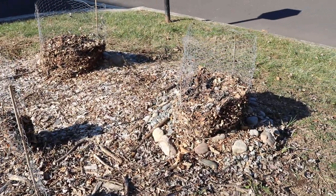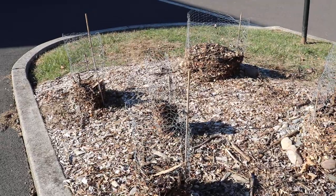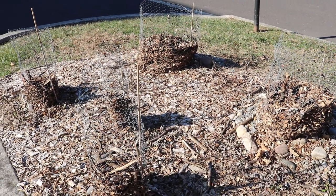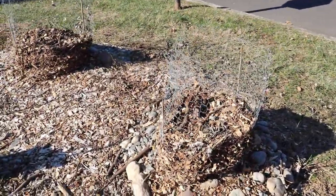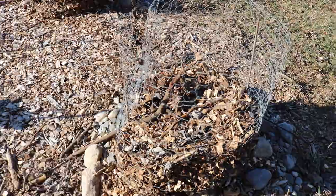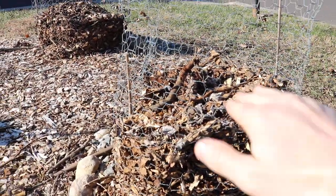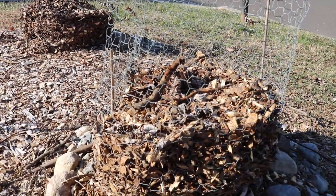This is Ross and today's video I want to show you guys my second method of winter protection for our fig trees. We've done a lot of videos on the cut and cover method. This I don't really have a name for, but it's pretty similar in that we're basically cutting our tree back to a desired height and then protecting that.